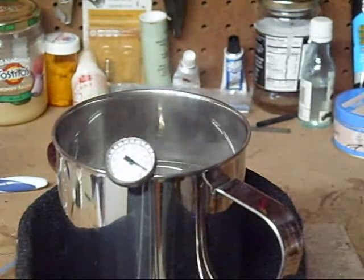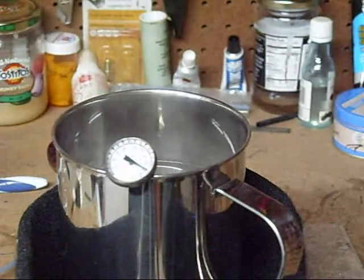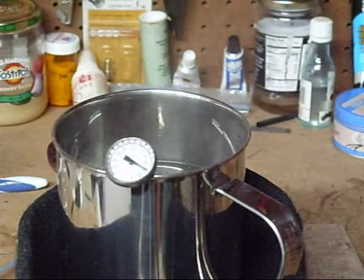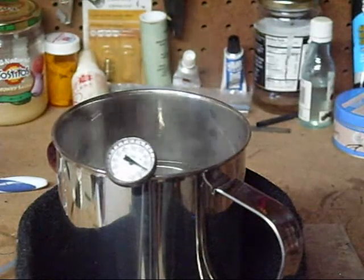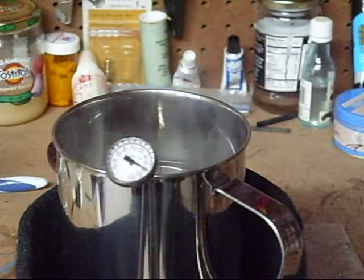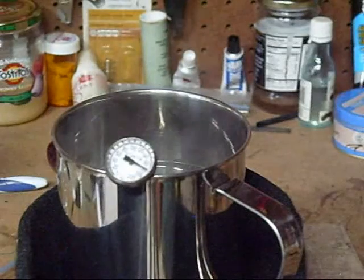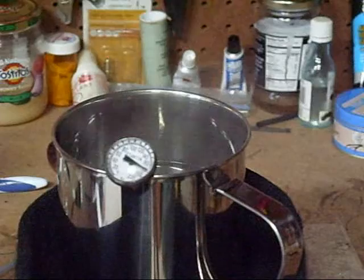We're at 180 degrees. It's about 10 minutes. So with really, really cold water, it takes a little bit longer.